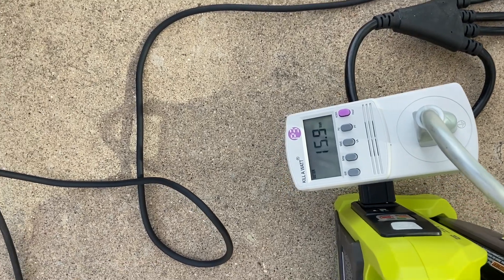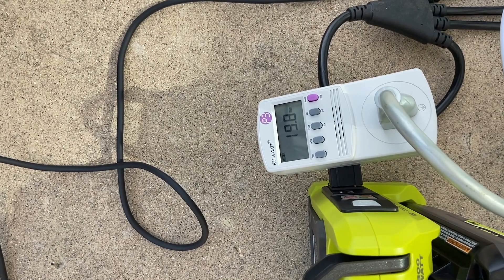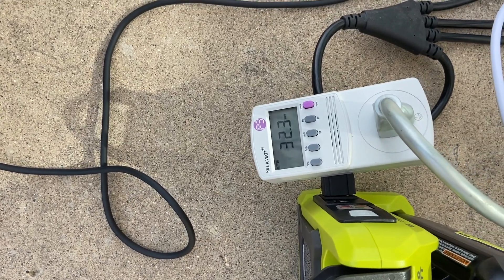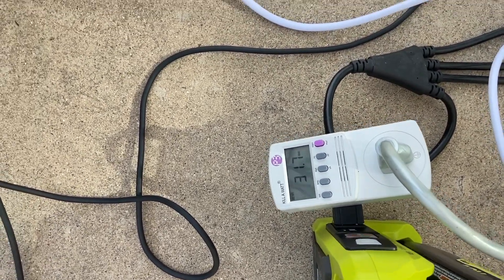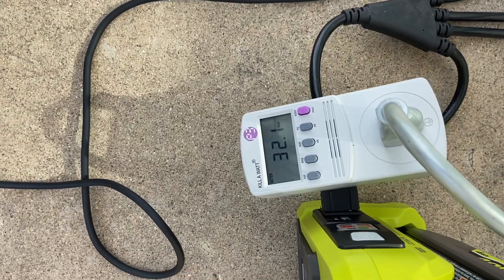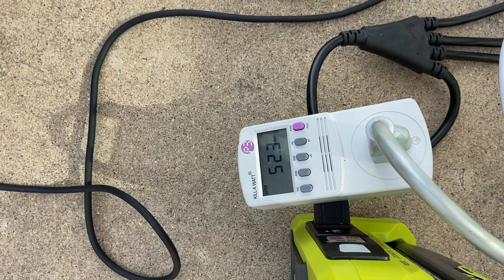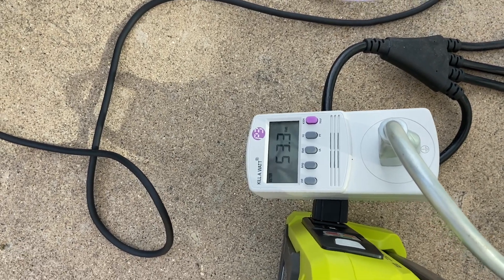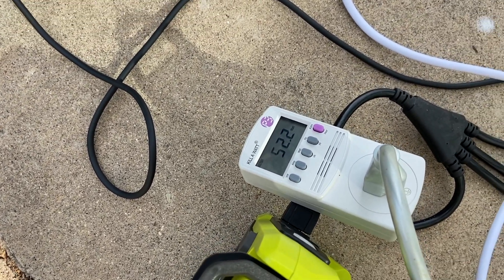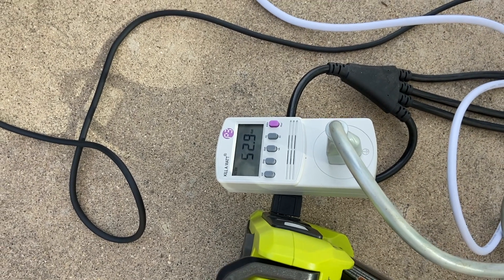It's ready to go. Now starting sub number two — we're pulling about 15 watts with no sound. So we should end up around 30-something watts as the capacitor settles. Now I'm going to do the top — we jump up to 50, 52 watts. We're holding at about 52-53 watts at idle. Let's add some sound to this and keep track of how long it runs and how far these speakers throw.